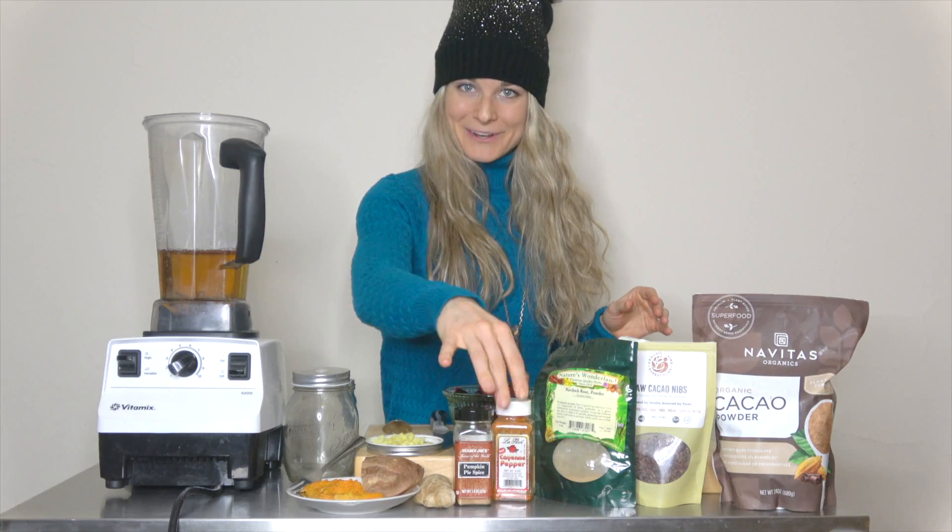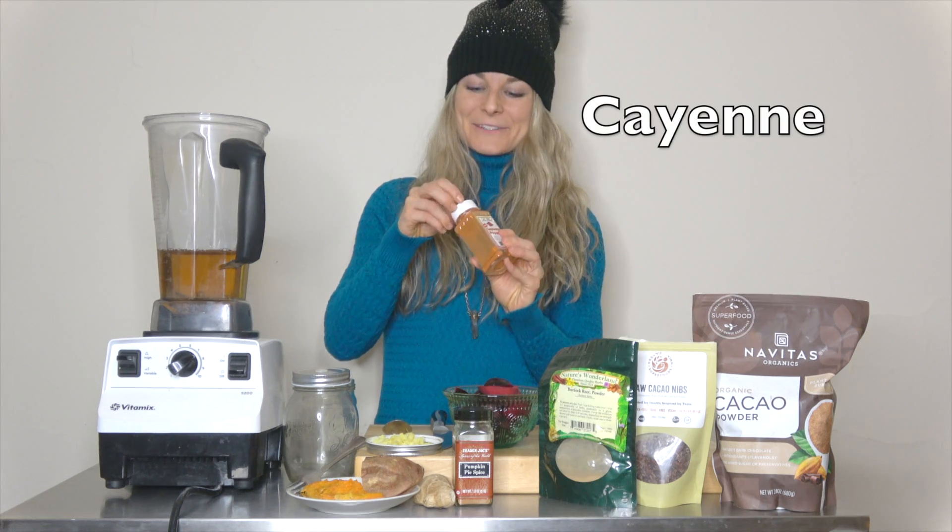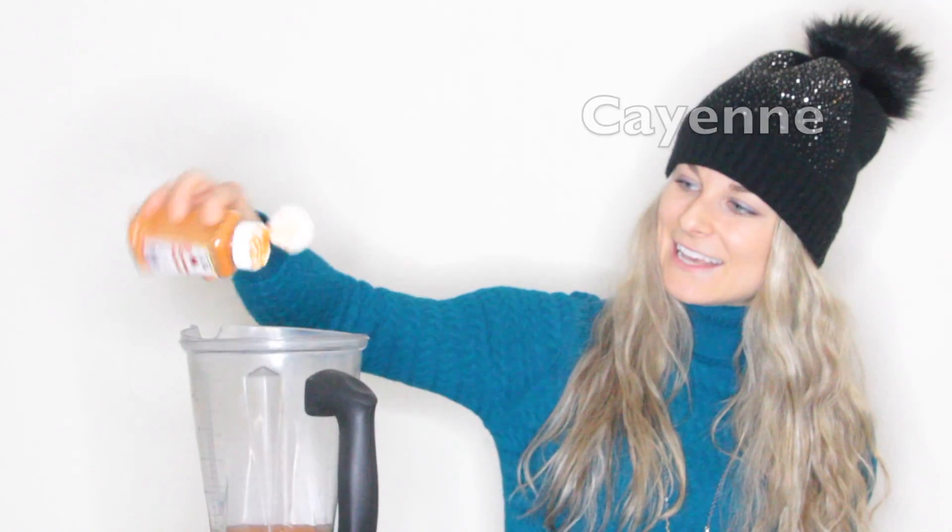For a little extra heat, we're going to add some cayenne. Those that are more adventurous and brave might want more than this, but I think a dash will do just to rev up the metabolism and keep our immune system in high order.